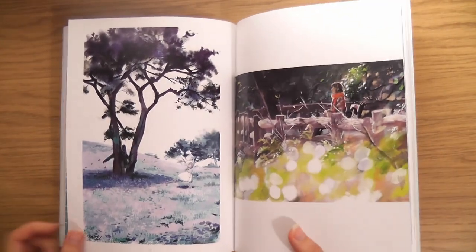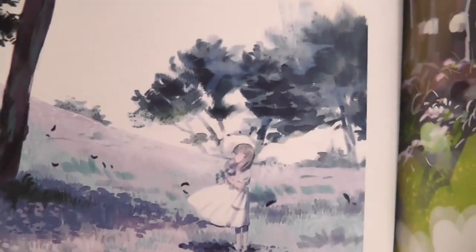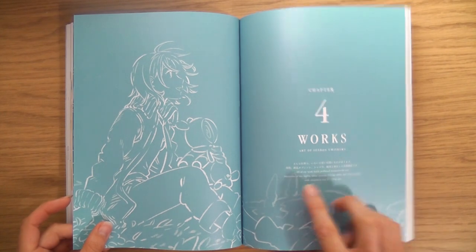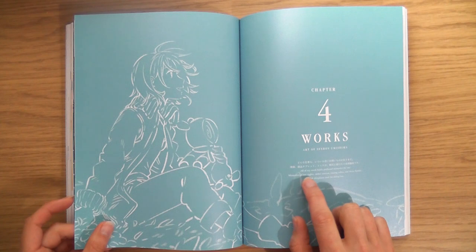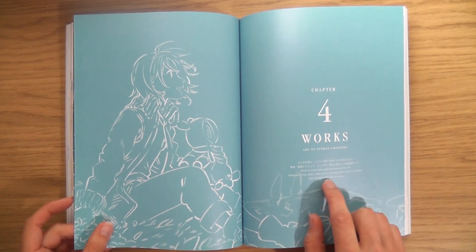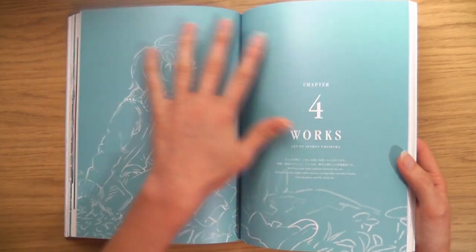Flippin' heck, look at those trees — really windy day. The artist writes about their works: 'All of my work holds profound memories for me — memories of late nights, tablet screens, tracing tables, and fierce battles with sleepiness and the rising sun.' Love that blue.